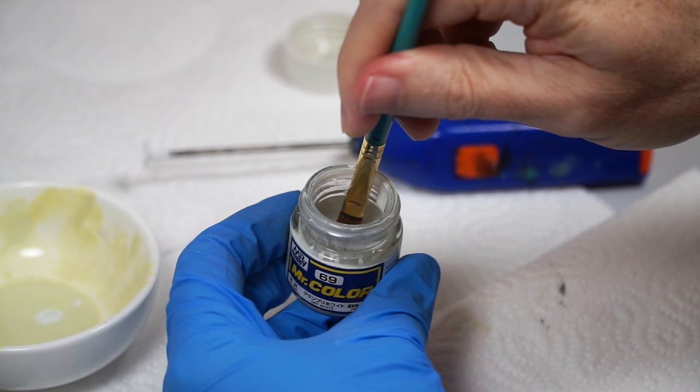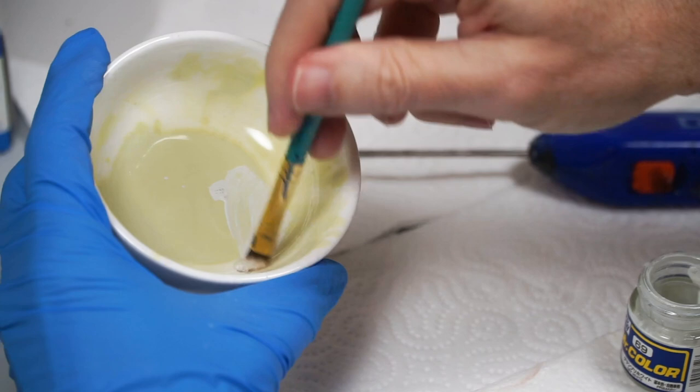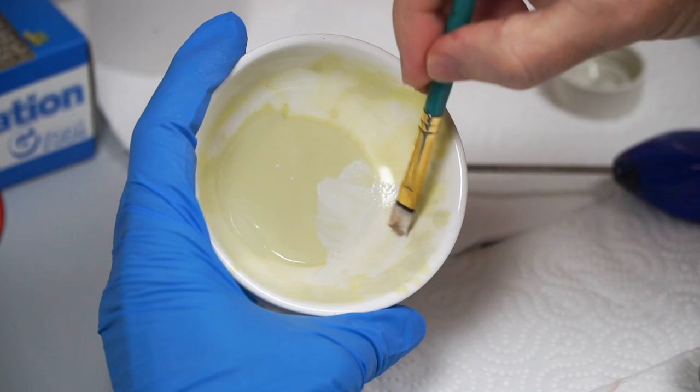This will slightly reactivate that yellow-white, and make the paint on the brush exactly what we want it to be.